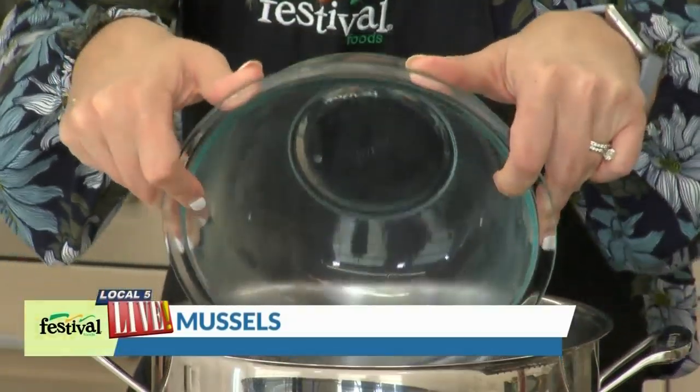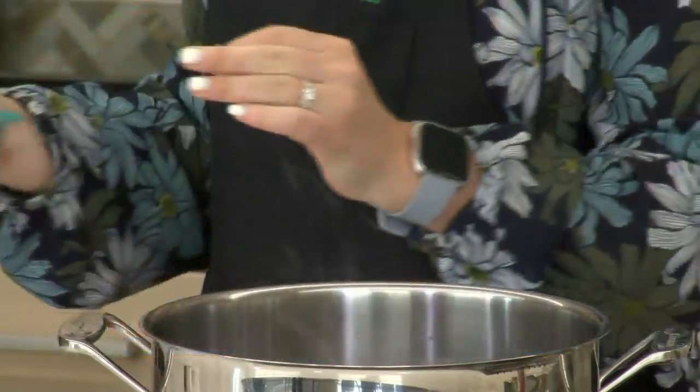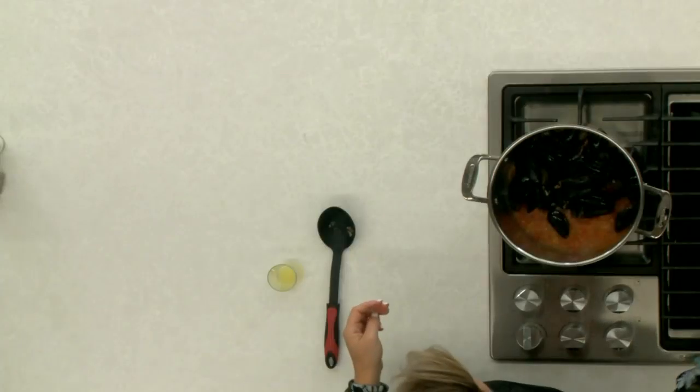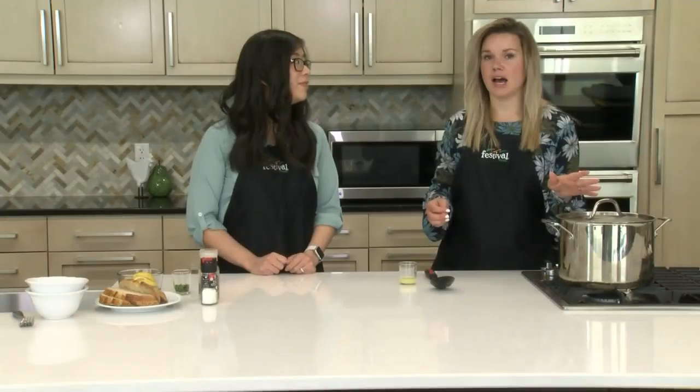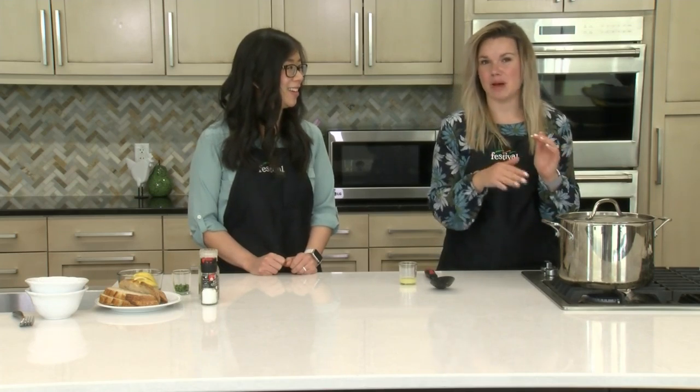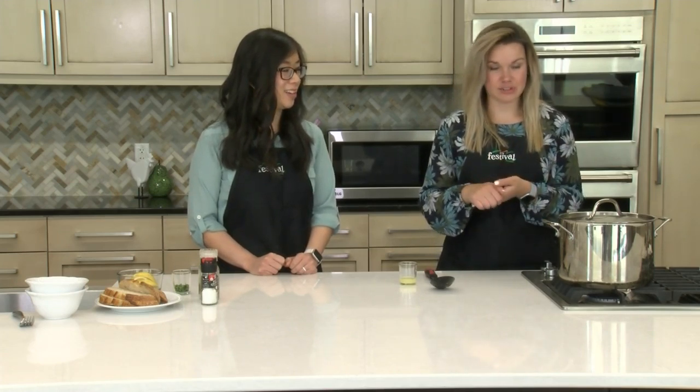We're adding all of our mussels in here. We have a pound and a half that we're working with today. We're gonna put the cover on our pot and just let this steam for three minutes — no peeking. Then we're gonna check them, mix them up, and let them steam just a tad bit longer.